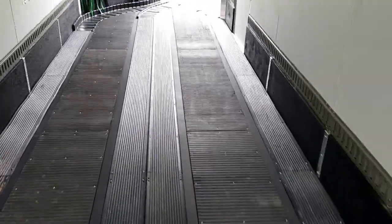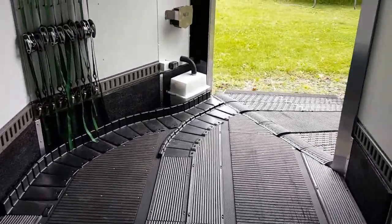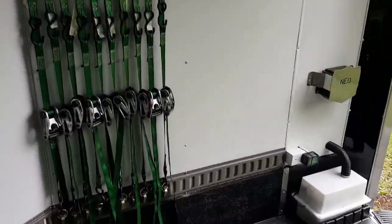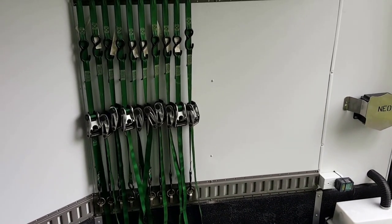Same thing on the other side. Coming up — nothing changed too much here. Just have my track up here to hang up all my straps.